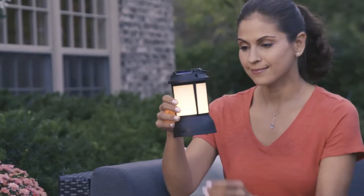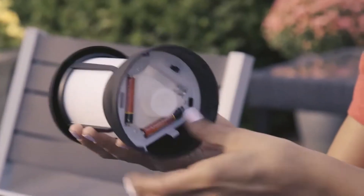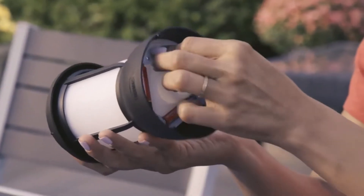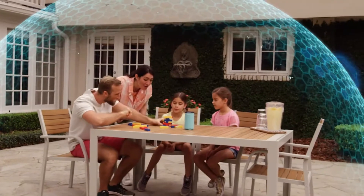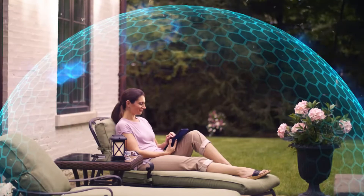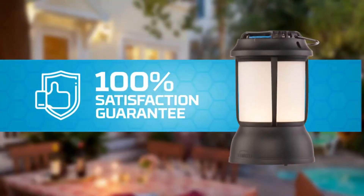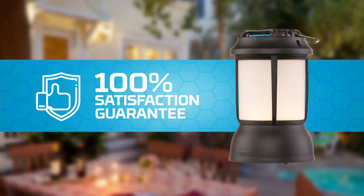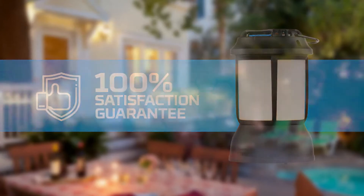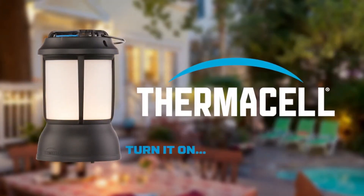The light can be used with or without the repeller. Batteries provide power for the light — the lantern uses three AA batteries that you insert into the base. From the backwoods to your backyard, wherever you find the world's toughest mosquitoes, you'll find Thermacell at work. Like all Thermacell products, the lantern comes with a 100% satisfaction guarantee. So relax and enjoy the outdoors — with Thermacell, you just turn it on, mosquitoes gone.